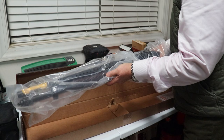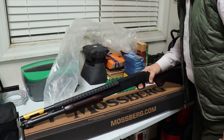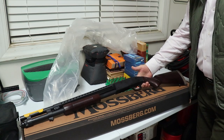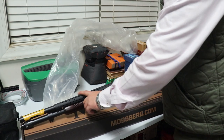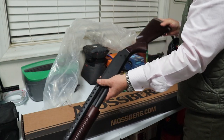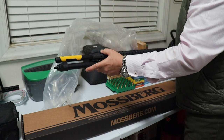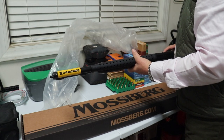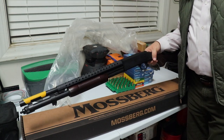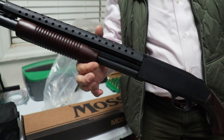Slide it out and see what we have — there it is guys, in all its glory: the Mossberg 590 Retrograde. Got the heat shield, the retrograde corncob forend, the stock with a nice brown pad to match, and of course it's got the bayonet lug right there. It still has its Mossberg clip on there. We got it with the bead sight because I thought that was more in the trench gun fashion, so to speak.